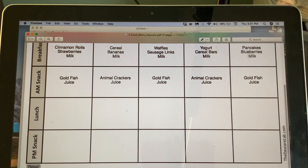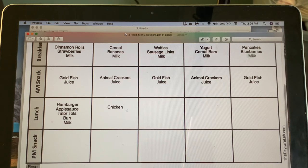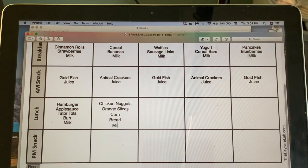I'm going to do a rotating menu where weeks one and three are the same and weeks two and four are the same. The second day: chicken nuggets with orange slices, corn, bread, and milk.